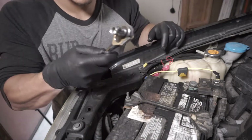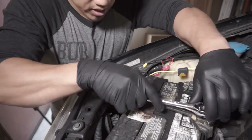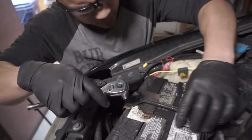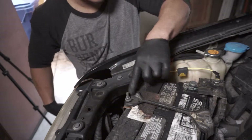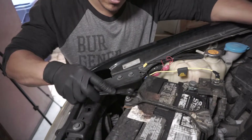To get the battery out we're going to need a 10 millimeter socket. I'm going to start with the retaining bracket. For some reason on this side I need a deep socket, so let me go grab that. Couldn't find my deep socket so I'll just use this guy instead.